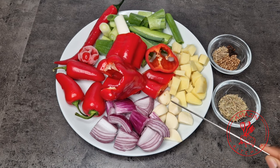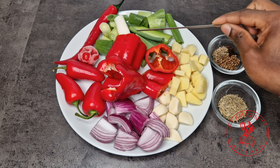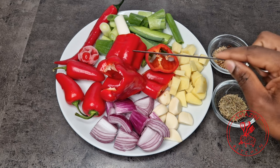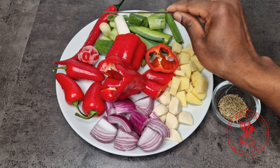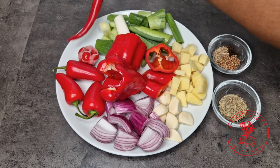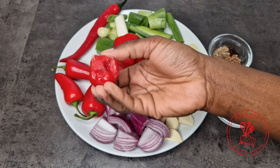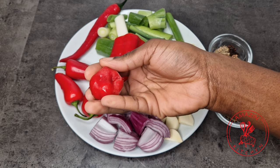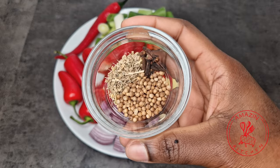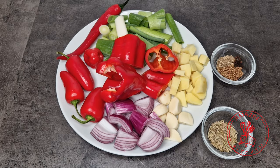For the marinade I'll be using some red onion, some garlic, fresh ginger, some spring onion or scallions, some pointed red bell pepper, some red jalapeños, regular red chili, and I'll also be using some scotch bonnet — this was frozen so it's still got some ice on it. I will also add some dried rosemary (fresh is even better but I don't have that), some cilantro seeds, anise seed, and some cloves.